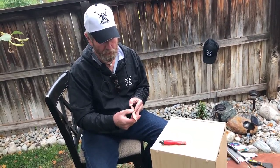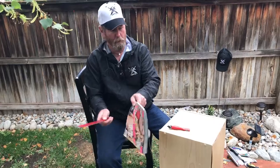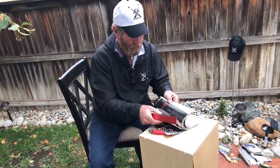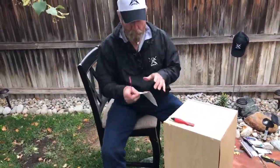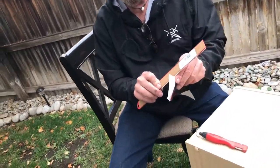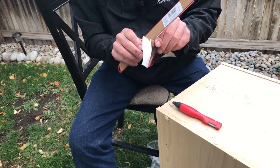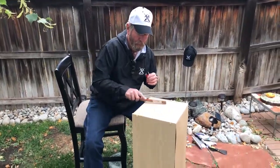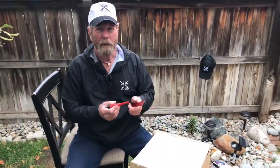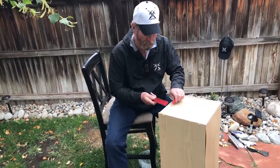I seriously doubt that'll ever do very much of anything. Got two pages — I just don't think that's... oh my gosh, it did cut a little bit, but I think that was an accident. I'm going to work on it just a little bit more, but not too much more, because I just don't see that it's going to do a whole lot of good.